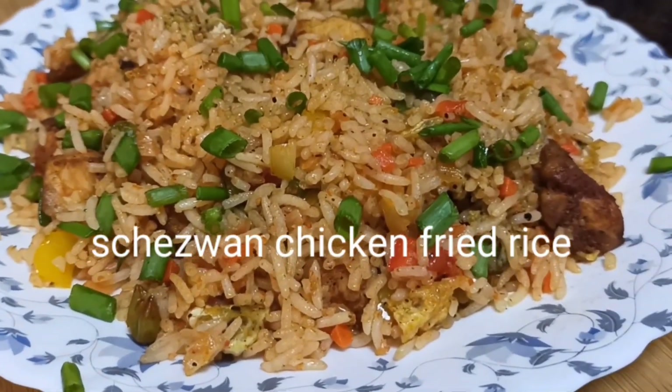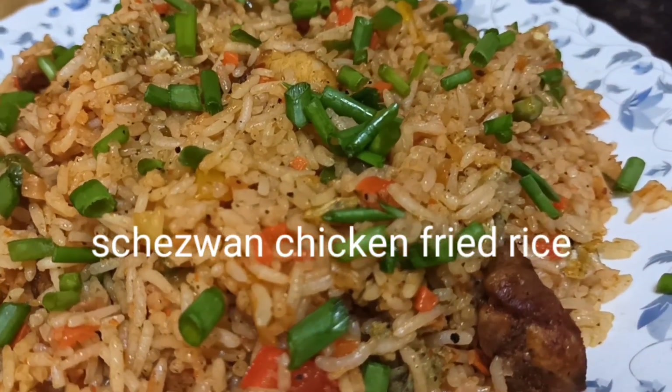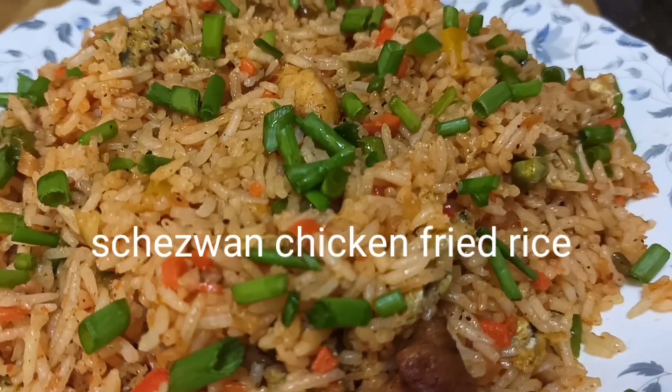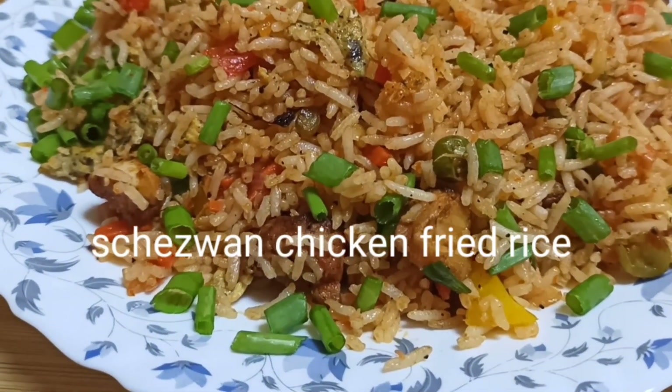Hi friends, as-salamu alaykum. Welcome to Hines World. I am going to cook a fried rice. This is a Chinese dish — it's a chicken fried rice.